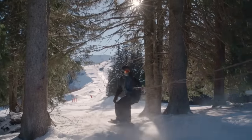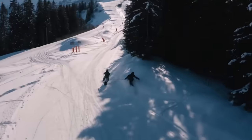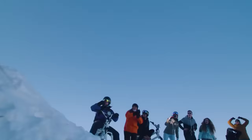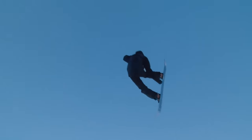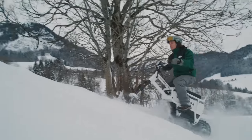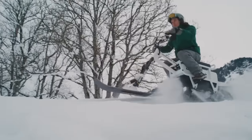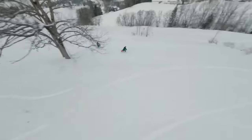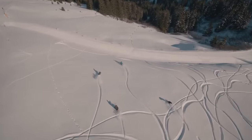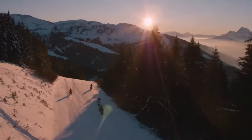A Moonbike is priced at $8,900, not including taxes. There is also a deal for the 2023 model year at $8,499 with a two-year extended warranty. The French company Bosch Marinier, who also designs Moonbikes, makes each one by hand. You will never go on a winter trip the same way after getting on one of these revolutionary electric snowbikes.